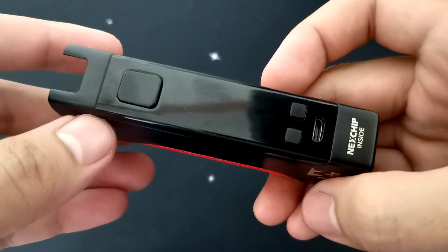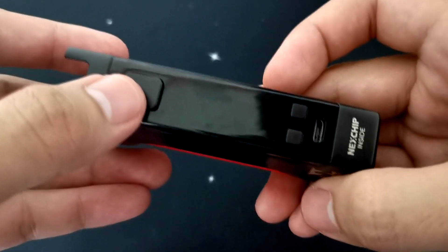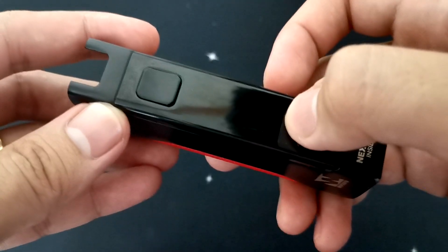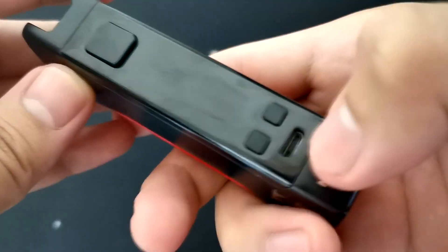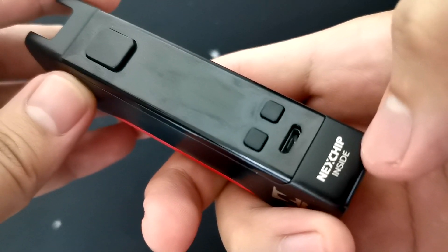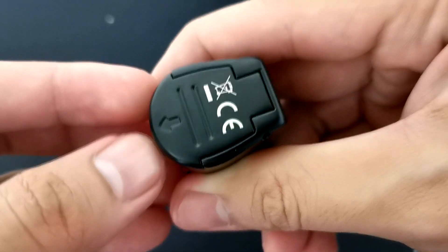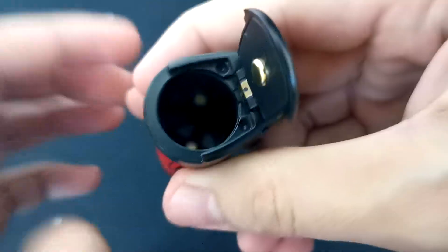Dito naman sa harap mga ka-vapers, makikita nyo po yung fire button natin o yung power button na tinatawag. And then meron syang display na 0.69 inch TFT screen, plus and minus button, charging port, and then may nakalagay na next chip inside. At the bottom, makikita naman po natin yung battery compartment niya — slide to the left, tapos open mo lang sya.